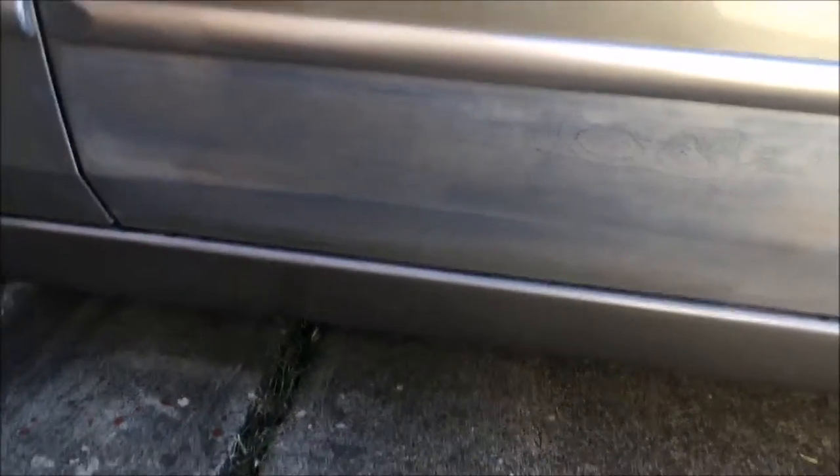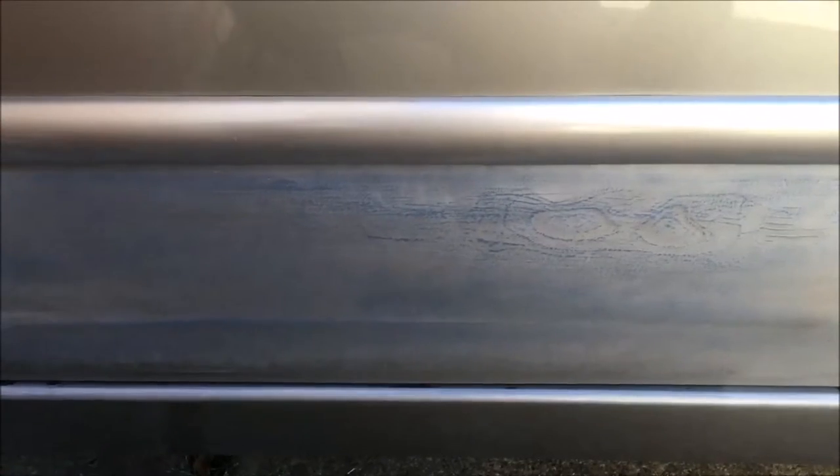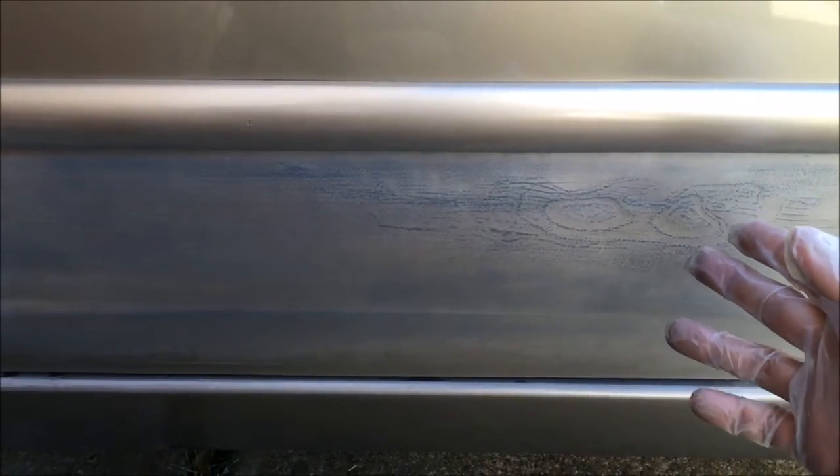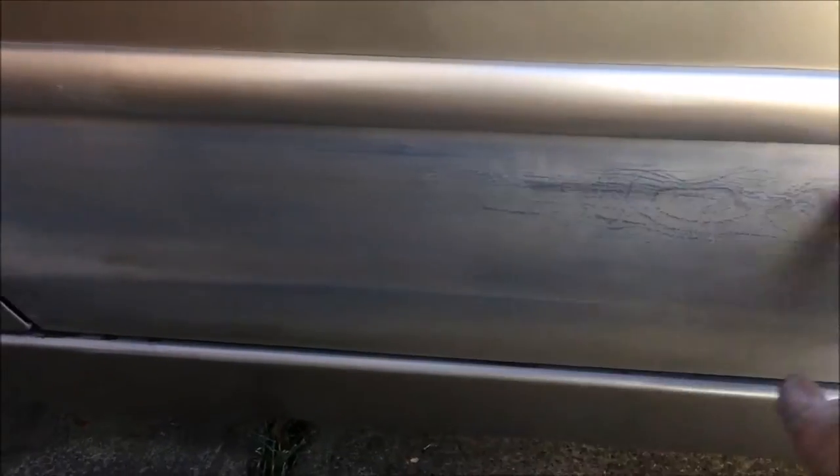Now this one I just sanded all the way because it was a dent, and right now I've sanded it already.